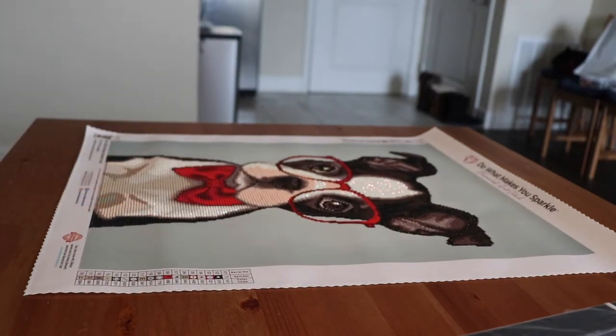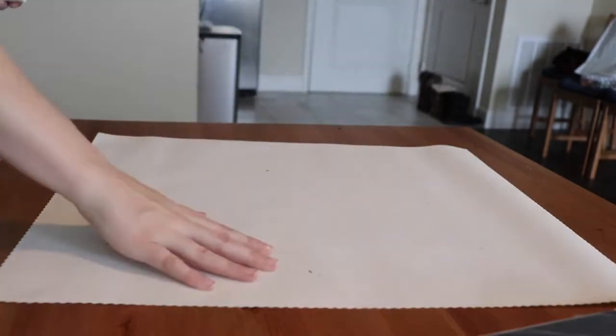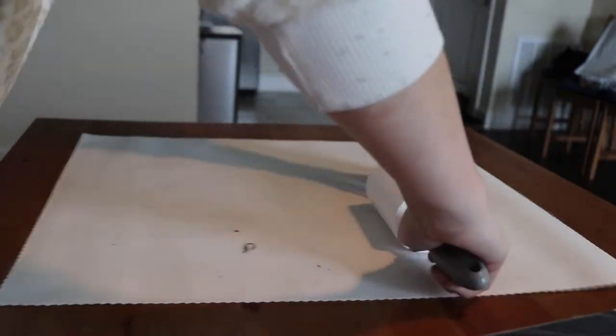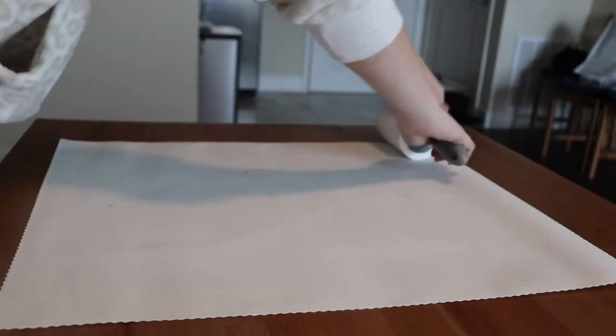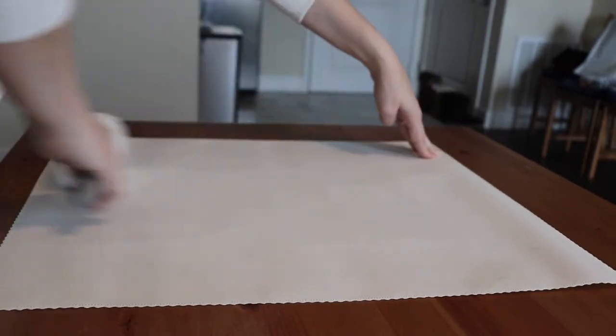Hello everyone and welcome back to my channel. Today's video is going to be me framing the Diamond Art Club Hipster Boston Terrier diamond painting I did about a month ago.